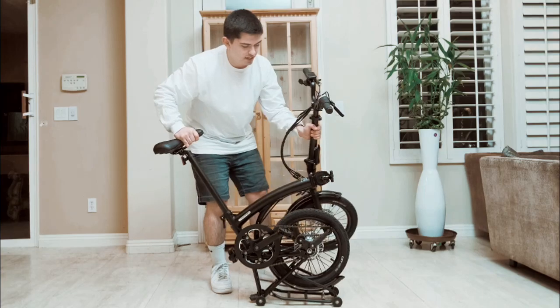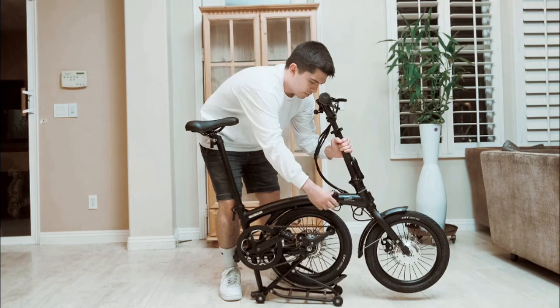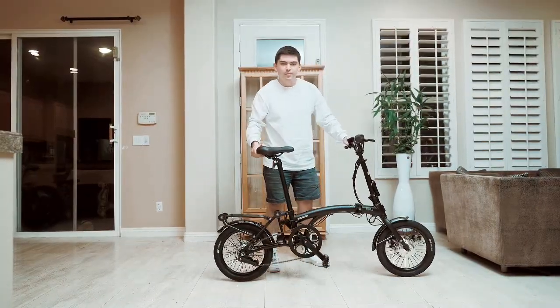After that, you're going to lift it keeping the wheel pointed forward, and lock it in right here with the screw lever. And the fourth step, you just lift the back wheel and you're good to go.